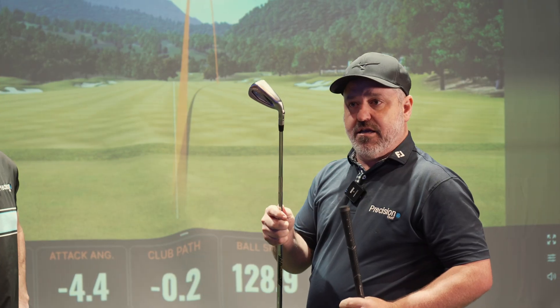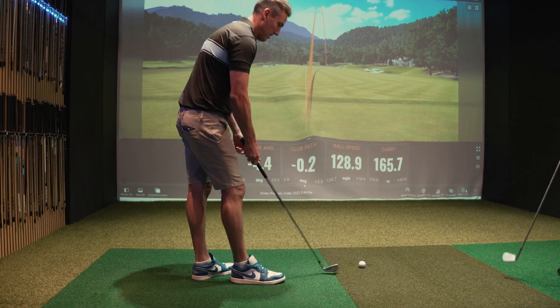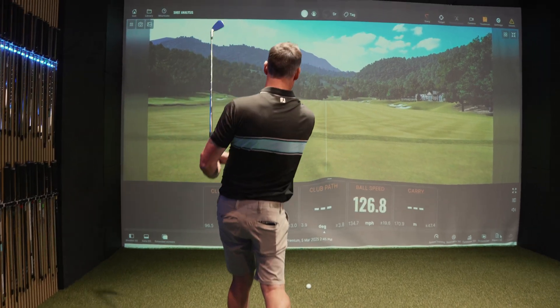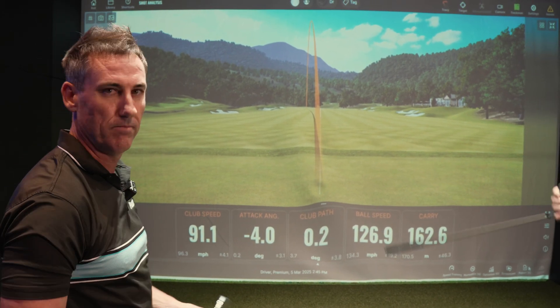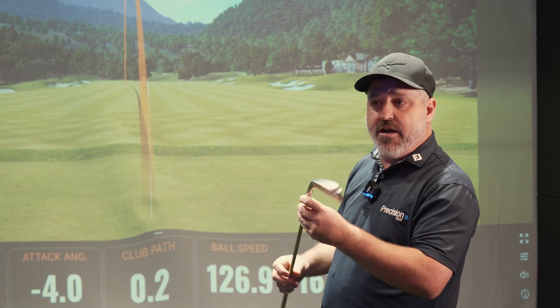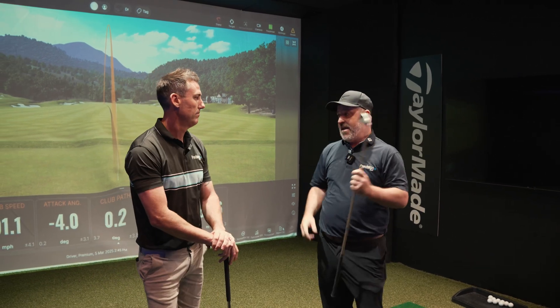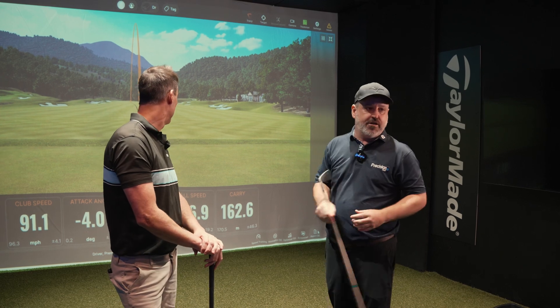Now let's put it up against a 7-iron that suits him and see what happens to the direction and distance. That was hit pretty good. Same speed — and now it's a little bit of a draw. Ball speed very, very similar, carry distance very, very similar to the 5-iron. Realistically, when you're talking 5-iron versus 7-iron, we should see a good 20 to 25 metres difference in carry — and that's carry distance, not total. Modern day versus something that's a little bit old — proof's in the pudding. Come down and get fitted today. You'll not only get a distance change, but direction and shape can also change with an upgrade as well.